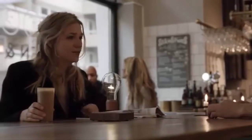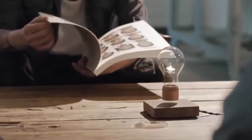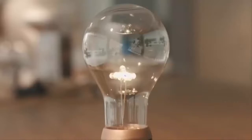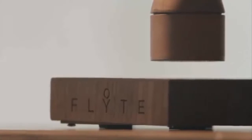So how does it work? You line up the center of the bulb with the center of the base. When you see the light turn on, you gently let go and watch it levitate. We want your Flight to last a long time, so we use energy efficient LEDs that are safe and don't need to be replaced.